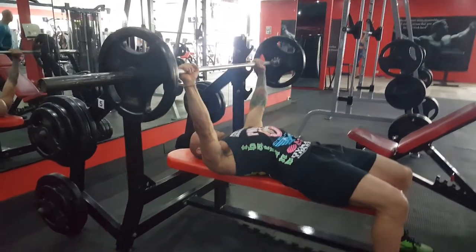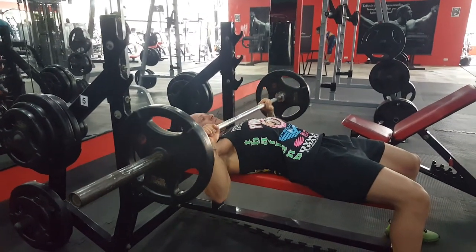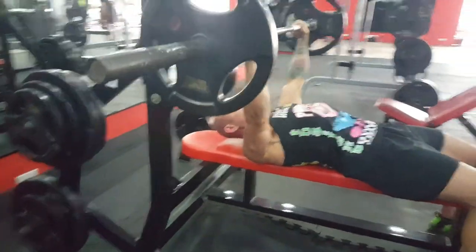He's going to stabilize himself, keeping the core nice and tight, and then bring the bar down nice and slow, touching that chest, and then up and through — good squeeze at the top there as well.